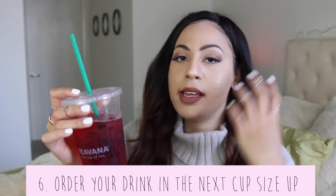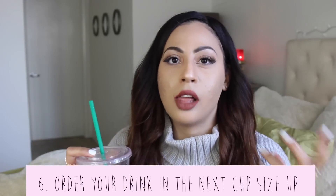My next hack is for those who want to cheat the system. This is ordering a grande-sized drink but asking for it in the next size up cup, or getting a tall drink in a grande cup. That way you have more room for milk and ice and you're getting full use of your ounces. I feel like this can overcomplicate the order, but if you really want the most for your money, it's worth trying.